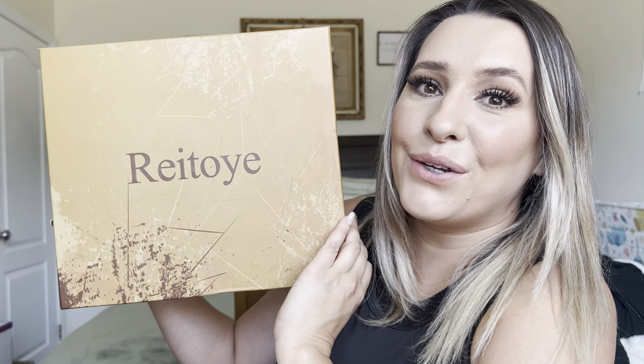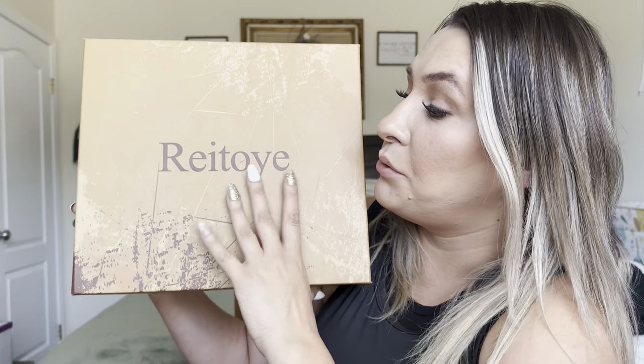Hey everyone, welcome back to my channel. If you're new, my name is Earlene. Today I'm going to be reviewing these boots. They are by this brand right here. Let's go ahead and get right into this.